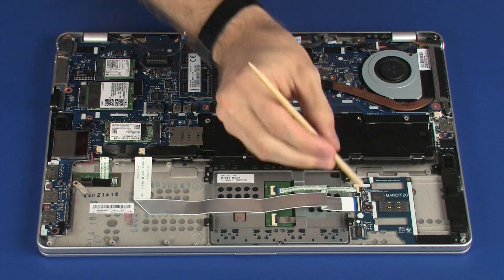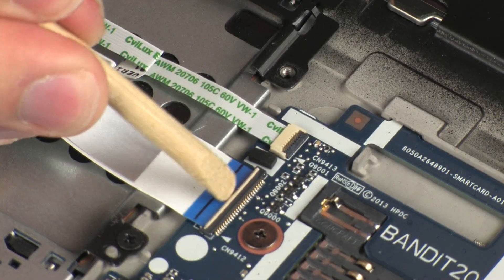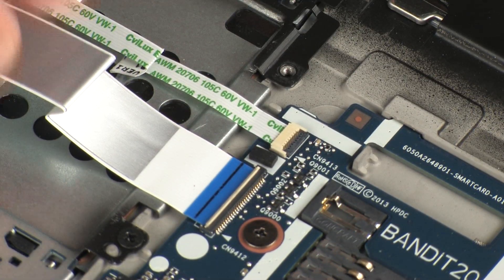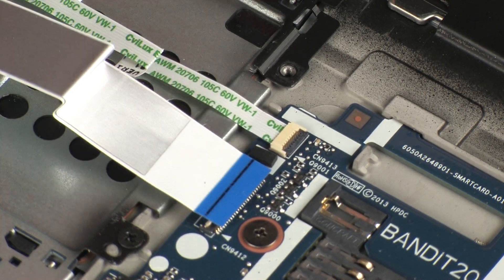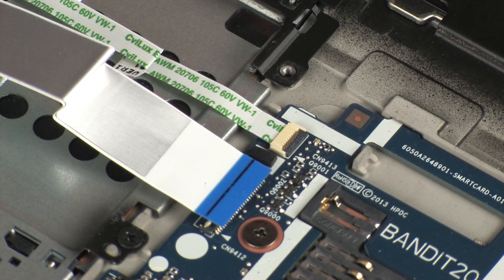Removal. Using minimal force, lift the locking bar up on the smart card reader board ZIF connector and disconnect the smart card reader board ribbon cable from the smart card reader board. Use care to prevent damaging the ZIF connector and ribbon cable.